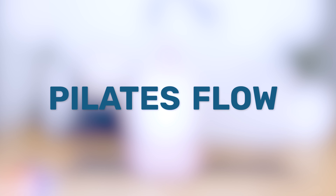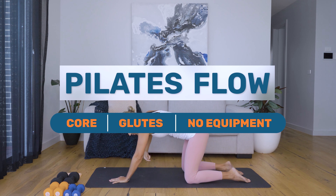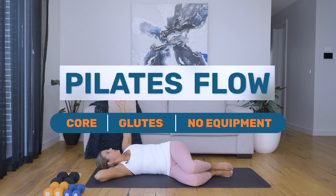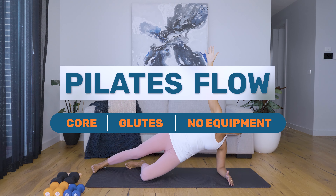Today's Pilates flow will focus on core connection and glute strengthening, which will help you deal with the demands of pregnancy and help prevent pregnancy-related back pain. Although it is safe for every trimester, if you do feel any shortness of breath, dizziness, or pain anywhere, make sure you stop the exercises and check in with your health provider.